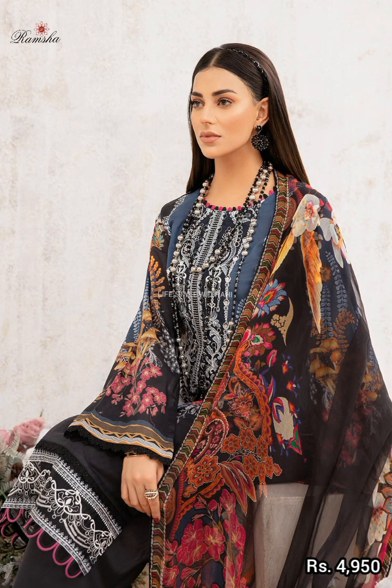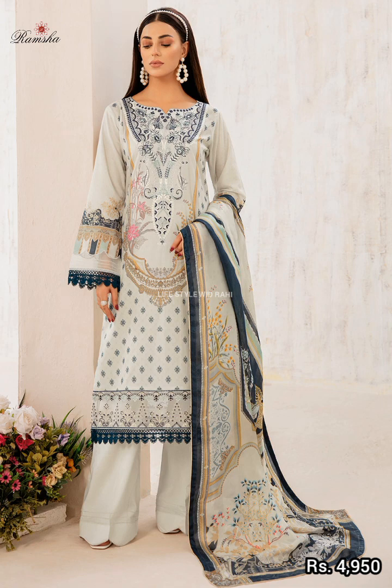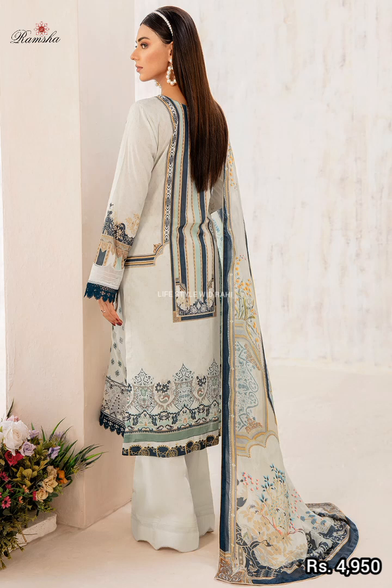The next article — there is a lot to love here. It includes a digital printed long shirt, a digital printed bag in 2.5 meters, a digital printed silk, and a plain trouser.